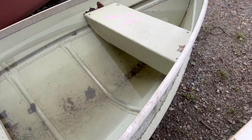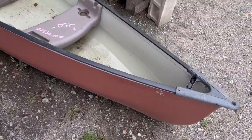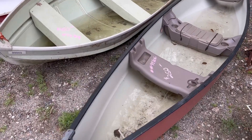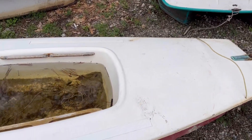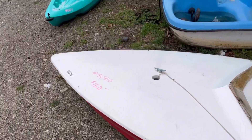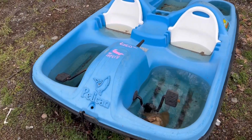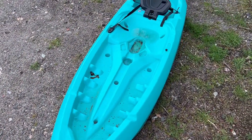There are boats here like canoes and others. This one is $450 — I'm not sure what material it is but it looks like metal. This shorter one is $250. There's another one here in bad shape for $150. And there's another pedal boat, a Pelican, for $250.